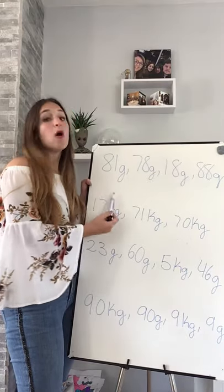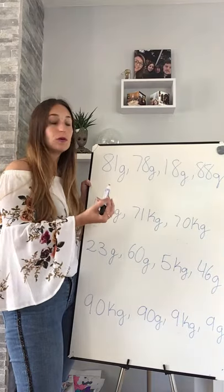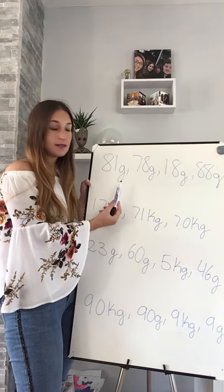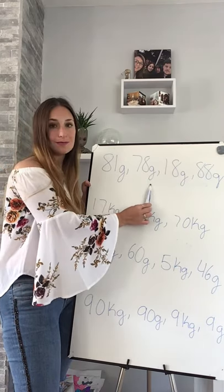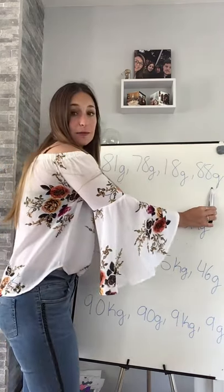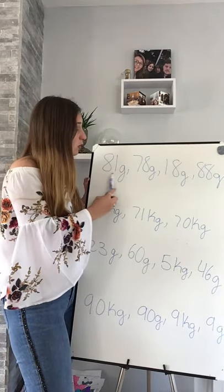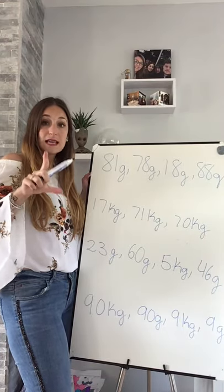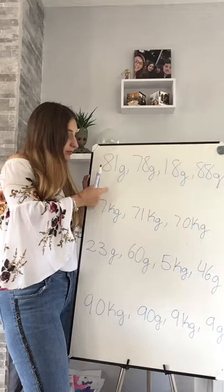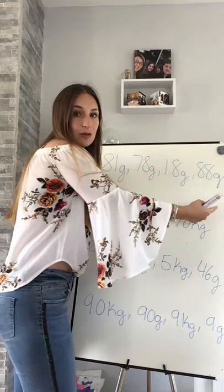So to order weights, what we were looking at first is the unit. We were looking at all of the units - grams, grams, grams, and grams. And because they are all grams, I can now just look at the numbers and see which one is the smallest and which one is the biggest, so we can order it from the lightest to the heaviest.